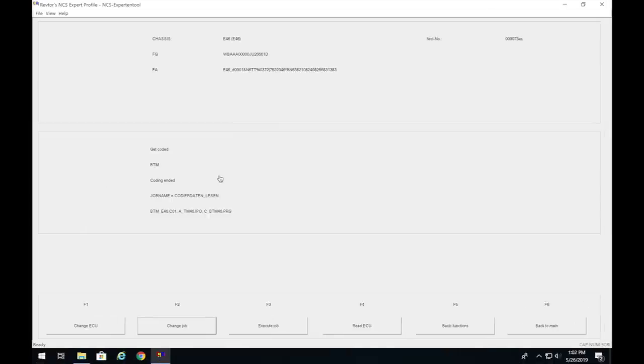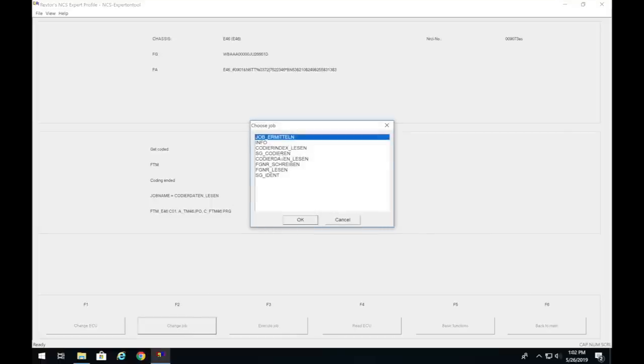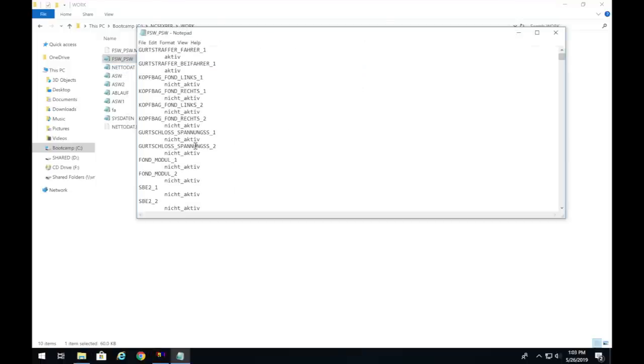Open NCS Expert, click Change Job, select 'Codierdaten lesen', click OK, then Execute Job — this would code it. Now we need to check one more module: the FTM. Go to Change ECU, select FTM, press OK twice, and click Change Job. Select 'Codierdaten lesen' to read the code — that's the read function, while 'SG codieren' is to write.